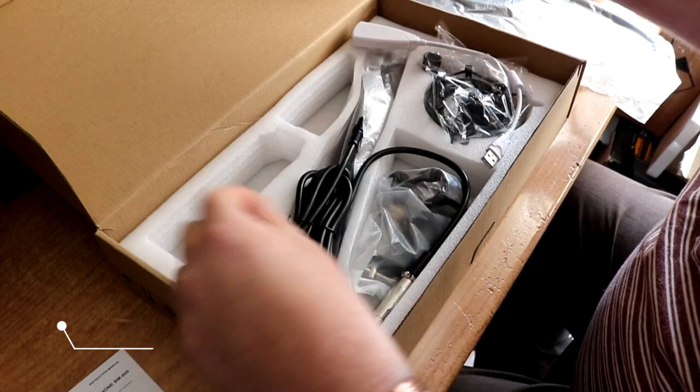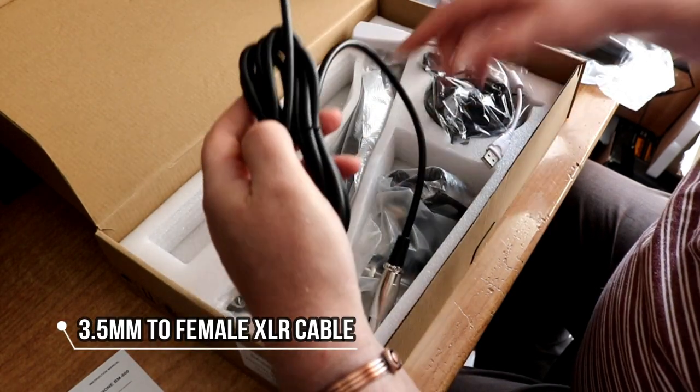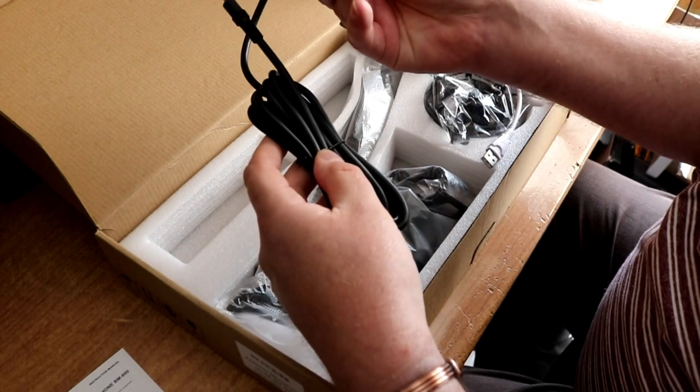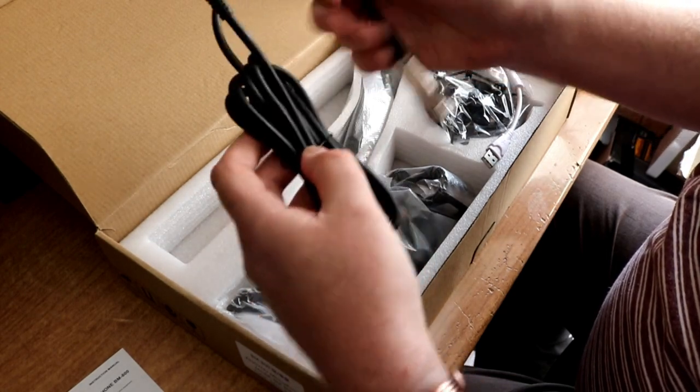Here's the mic itself, and obviously all the different leads — one will go into the mic and then that into my PC.